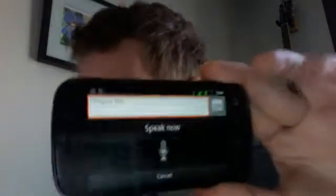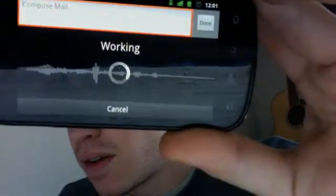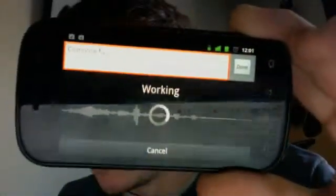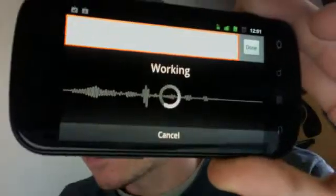And now I will begin talking and let's see if it gets it. It takes a while, as you can see. Still working. This might actually be faster if I have an internet connection. Right now I'm just doing it over my Wind mobile data thing, which is kind of slow.